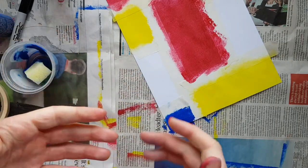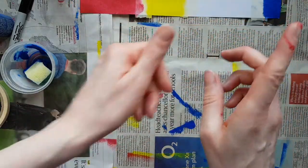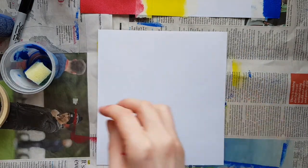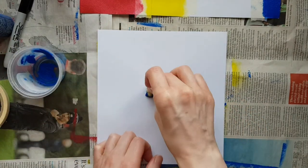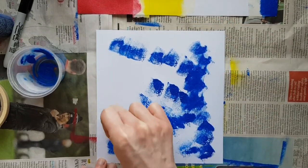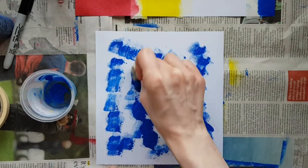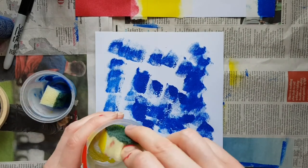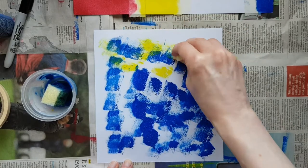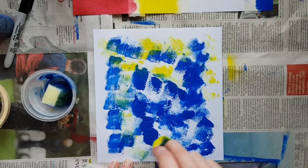Wait for the paint to dry before you do anything — don't take the masking tape off yet. You might want to wash your hands, but before you do, use up any paint left on the sponge. Take a blank sheet of paper and use up whatever's left in the pots so nothing goes to waste. I've got a bit of blue left, so I'm just going to use it up. Then I'll try the yellow too — I don't think there was much left but I'll have a go.